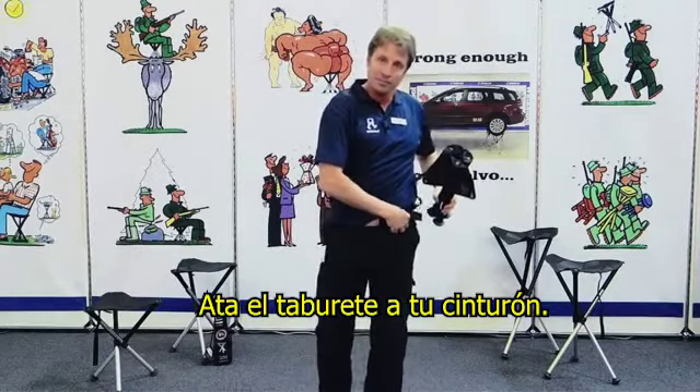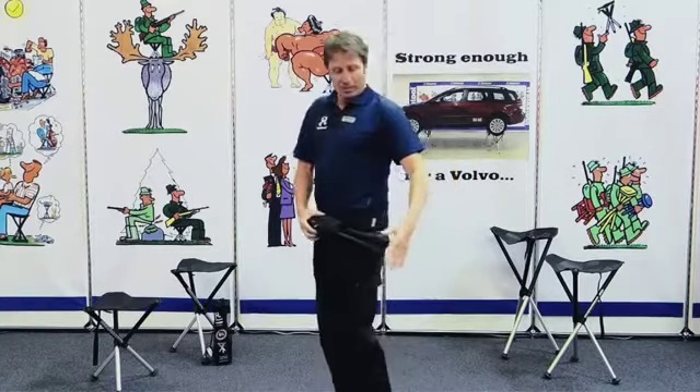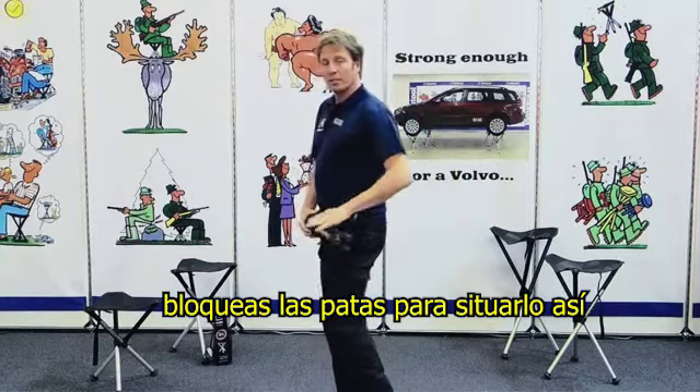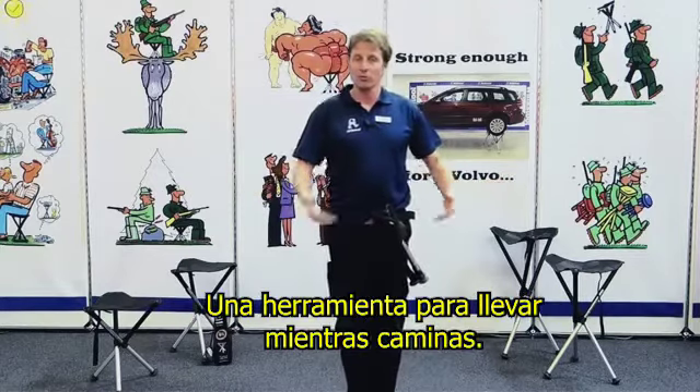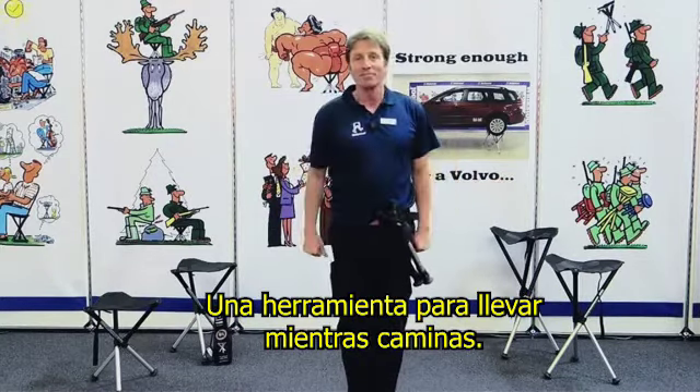Maximum weight is 250 kg. And after having a barbecue you can relax like this, or you can do a little abdominal workout. And last but not least, just relax like this.